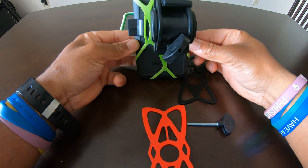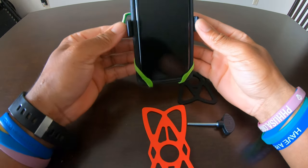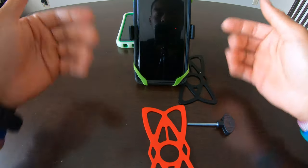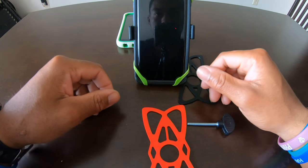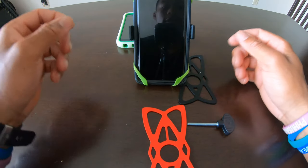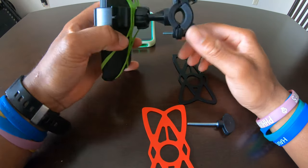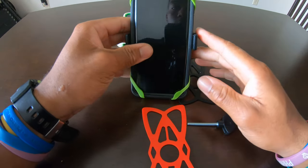That's what it looks like on the back, and here's what it looks like on the front. So as you're riding, this is what you see. Need to use your GPS — it's there. Need to turn your volume up or down — it's there. Need to see what time it is — it's there. This is what it looks like without the motorcycle, so I'll take you guys outside now.